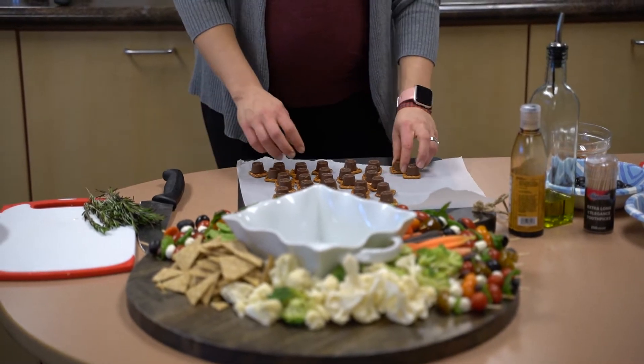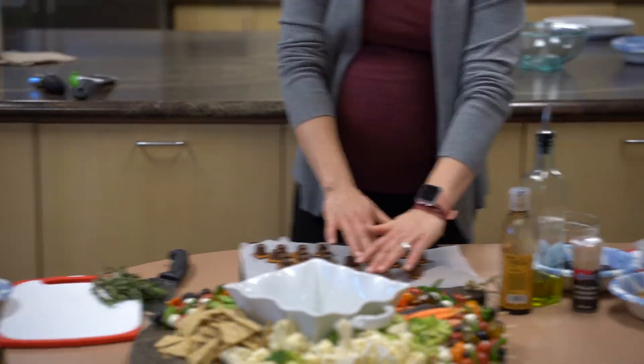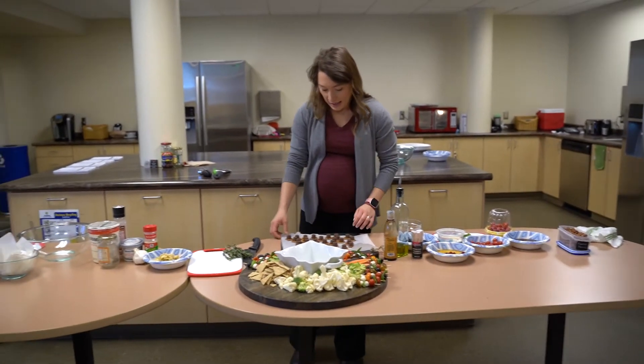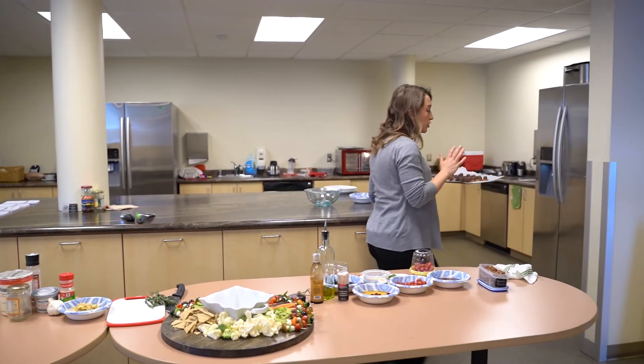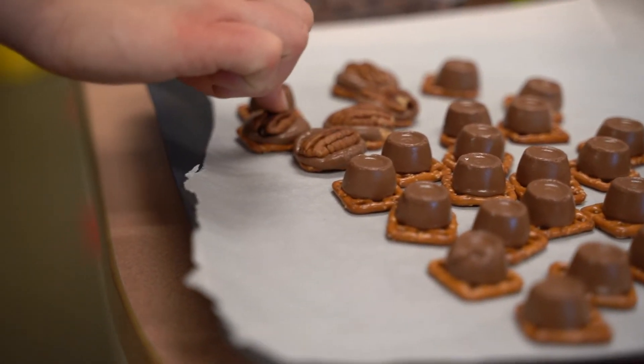I'm just going to pop these in the convection oven and bake them for just about three minutes. What you're looking for is for the Rolo to melt slightly but not lose its shape - it should still look like a Rolo. You can see they kind of still look like Rolos but they're definitely melted.